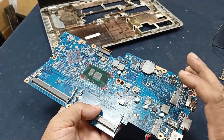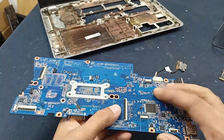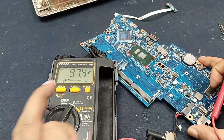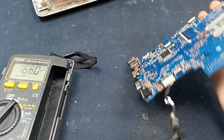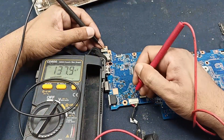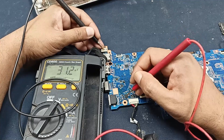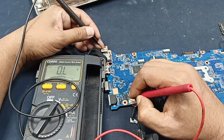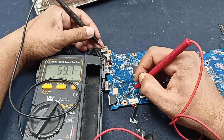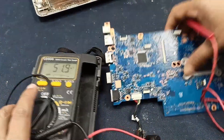This is the power side. There should be 5 volt and 3.3 volt here. This step problem sometimes also comes from the IOS chips. Let's check some voltages. 19.5V is present. This is the primary MOSFET — input voltage and output voltage are both okay.